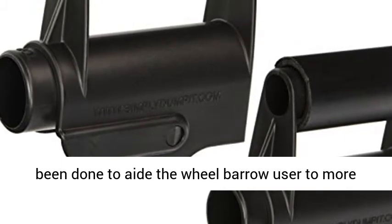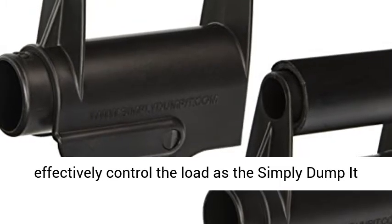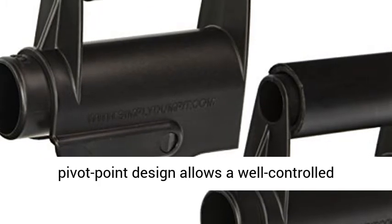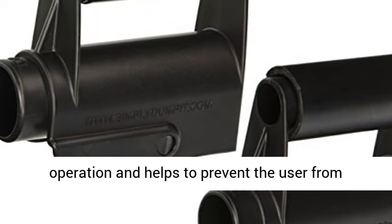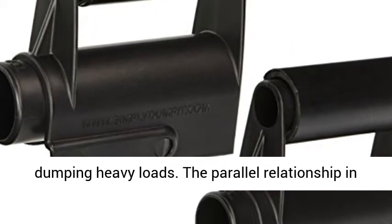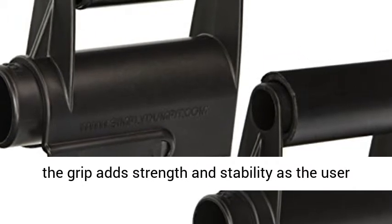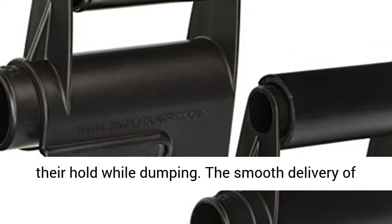To my knowledge, nothing has been done to aid the wheelbarrow user to more effectively control the load — until the Simply Dump It wheelbarrow handle accessory. Its revolutionary pivot point design allows well-controlled operation and helps to prevent the user from losing control of the wheelbarrow, especially when dumping heavy loads. The parallel relationship in the grip adds strength and stability, as the user no longer has to release, twist, or reposition their hold while dumping.